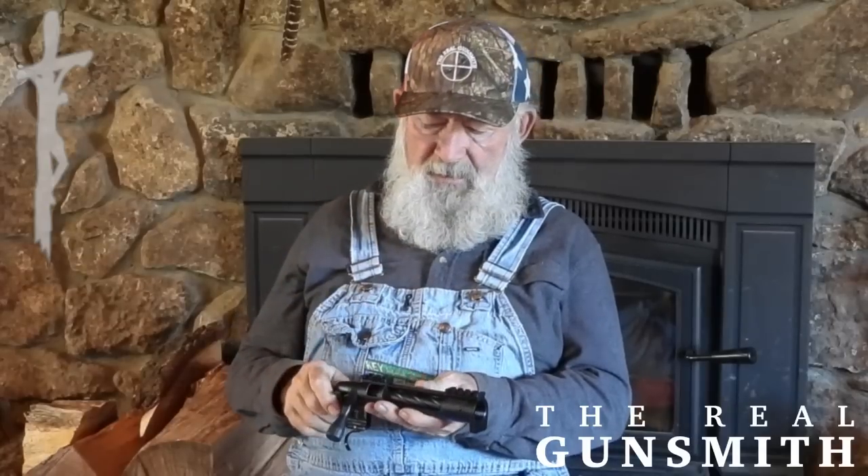Everything will be set up with a TriggerTech trigger. I've been using these for about three years and they're some of the very best triggers there are. They'll all be set at two and a half pounds. This TriggerTech breaks just like ice. And as you can see, this has an integral recoil lug, machined — there's no separate lug that could possibly be slightly differently aligned each time it was taken apart or put together. Everything is absolutely correct.